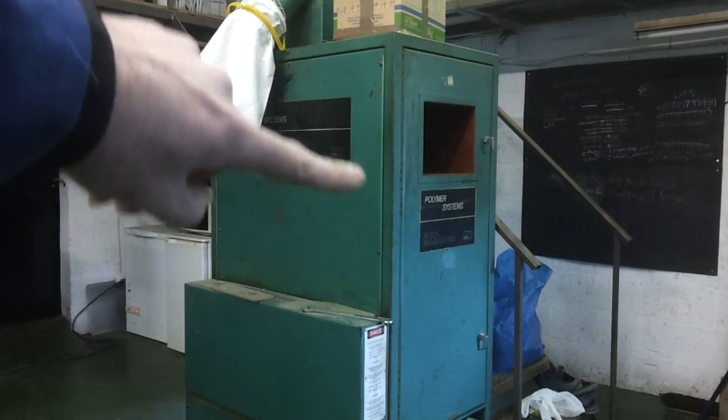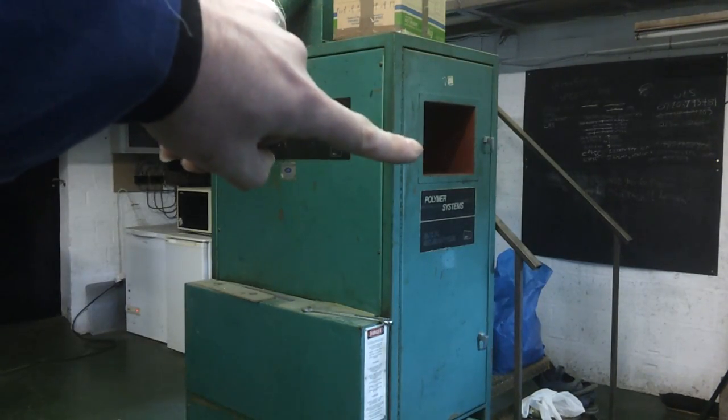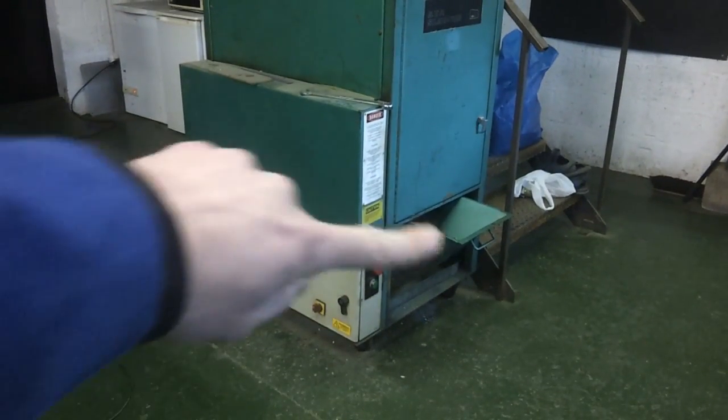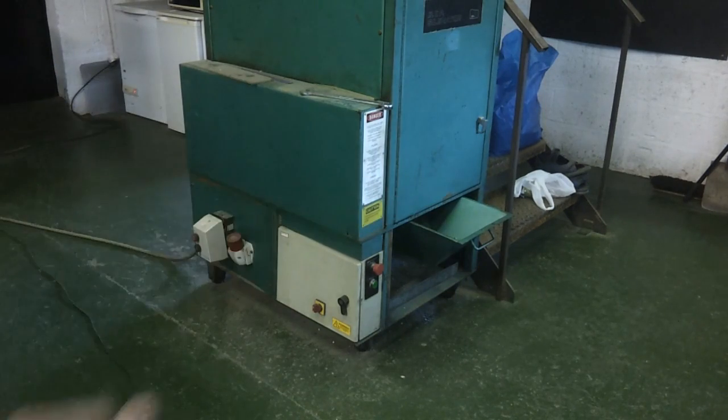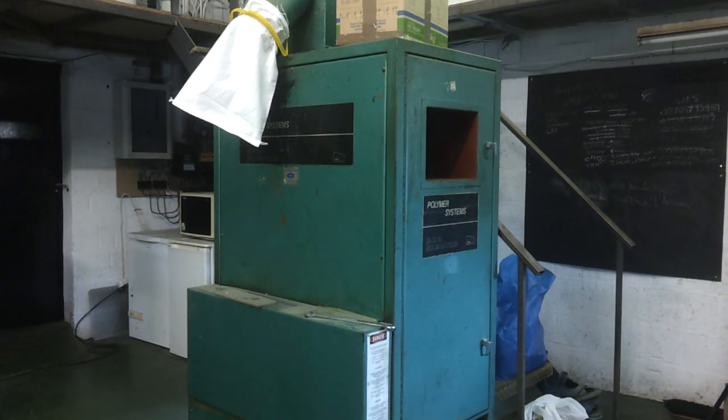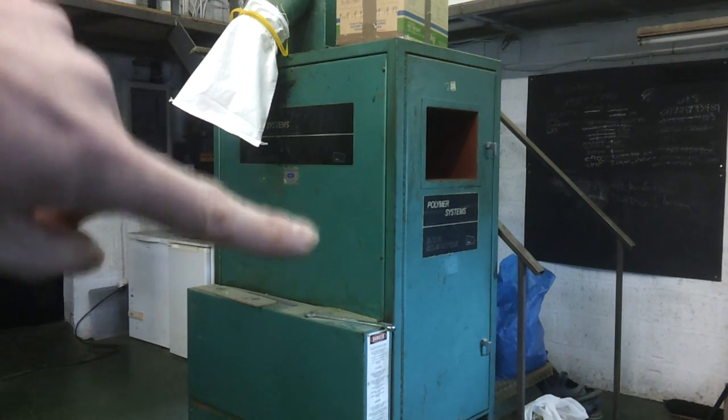Probably the final thing you might need is a granulator. You chuck your scrap material and all your reject parts in there, it chops everything up and drops new granules into a trough at the bottom. This is quite a big machine by industrial standards — you can get some that are not much bigger than a garden shredder, and there are actually plans on the internet for building your own. A granulator isn't essential — you can just scrap anything that doesn't come out right — but if you can get your hands on enough plastic and recycle it, something like this does the job quite nicely.